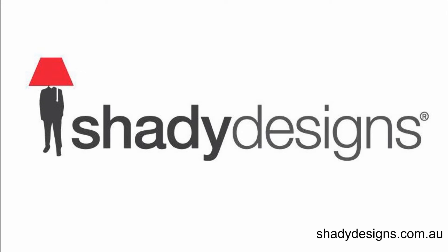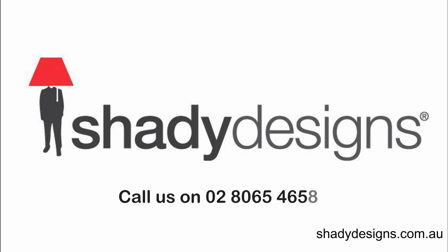If you've got any other questions or want to see examples of double-sided lampshades, they're all on the website and blog. Check it out at shadydesigns.com.au, or give us a call here in the studio — 02 8065 4658. Tell us your ideas and we can give you a few more pieces of advice based on what other people have done and our experience. Thanks for listening to this podcast. Cheers.